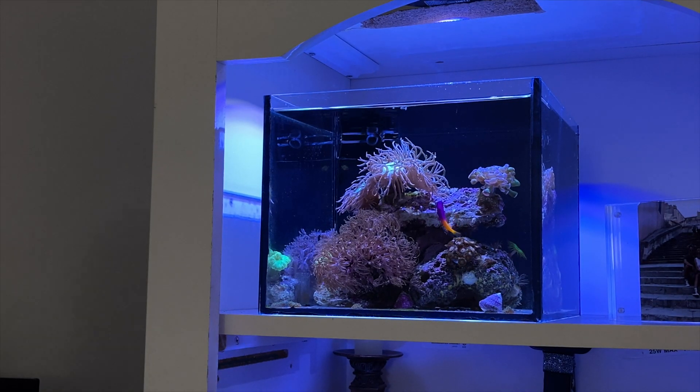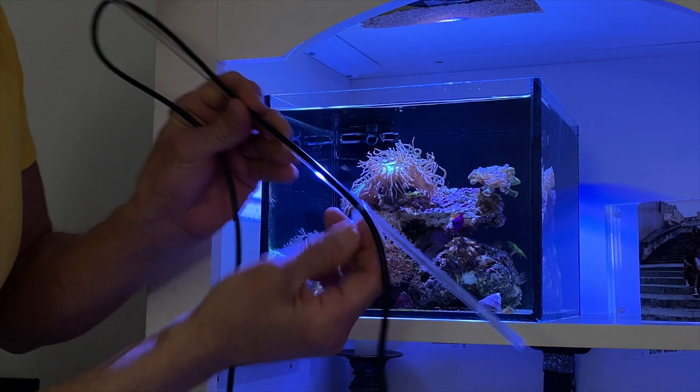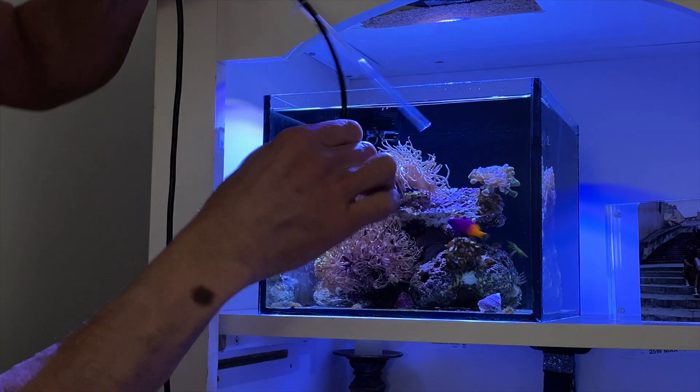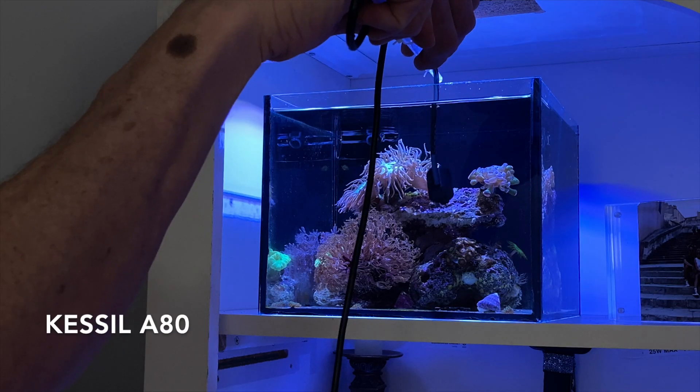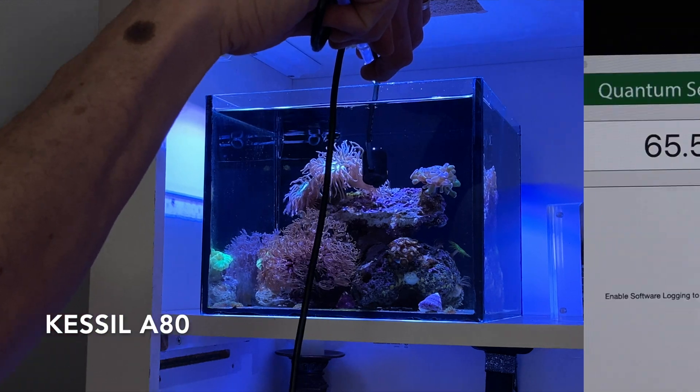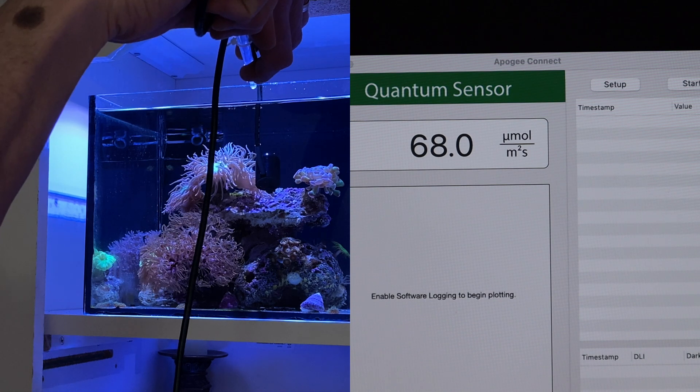Let's check out the PAR readings in the pico. What I did is I retrofitted this — these are zip ties — and I took the two off the bottom so it would hang a little. So let's see what we have in the pico tank. It's predominantly LPS coral and I only have four in there. I have some zinnias in the back, but my PAR readings here are quite low. Coming in around the duncan, we're close to 70.